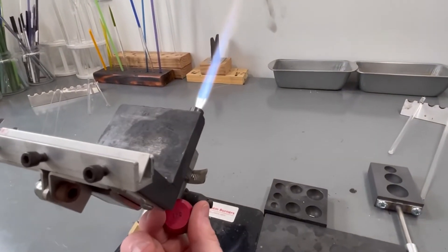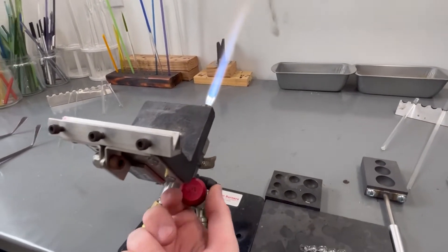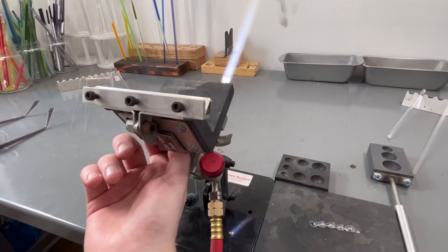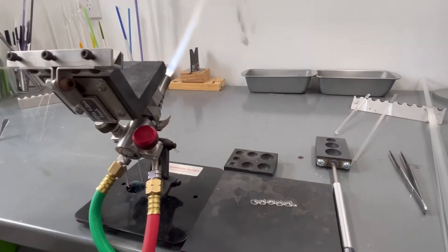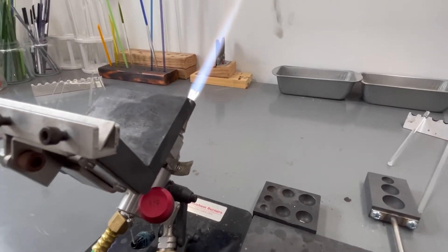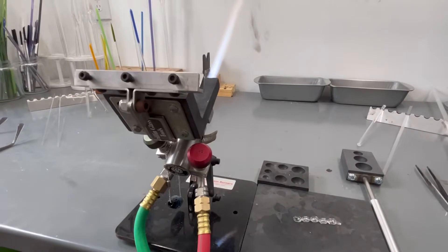So that is, all in all, how a torch works and what it is. You know about a couple of different companies now. I feel like I've given you a few tips and tricks. I will have more in-depth videos as time goes on — just trying to stay consistent and give you all content. Have a home for glassblowing information.